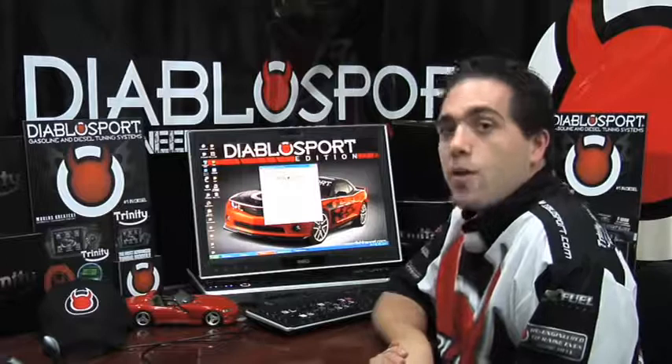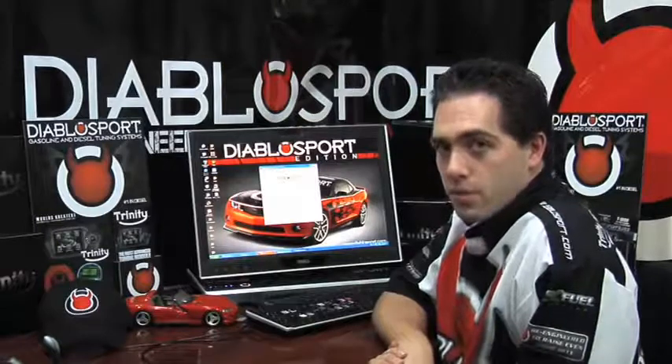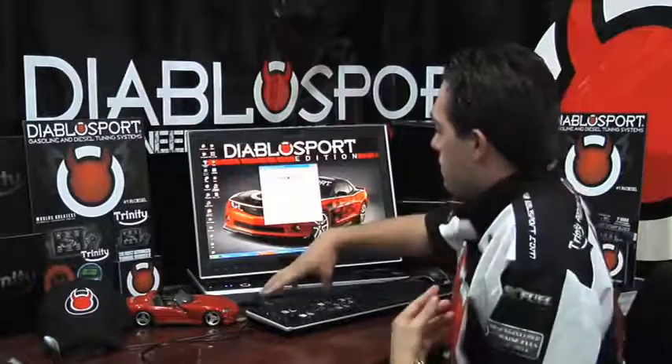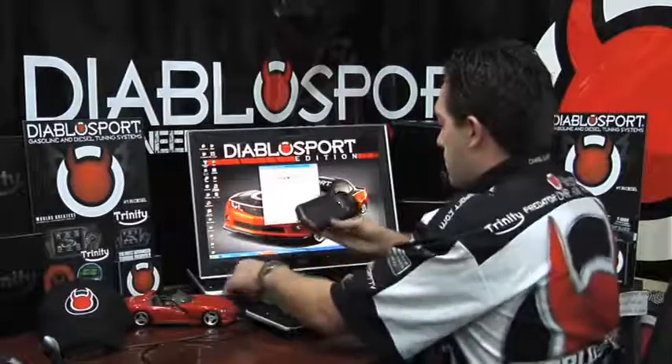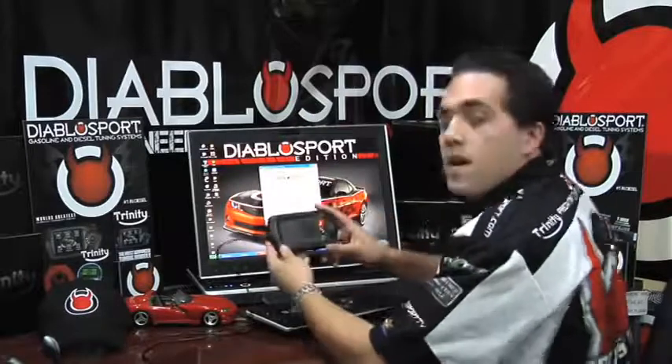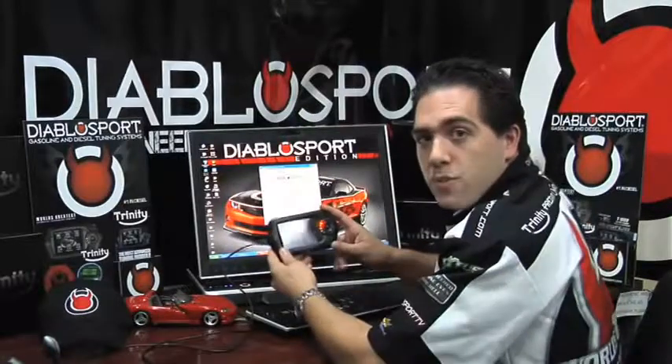Once your DiabloSport DS Downloader software is open, you should now plug your DiabloSport Trinity into your computer using the USB cable provided to you in the box. Give your Trinity a few seconds to power up.